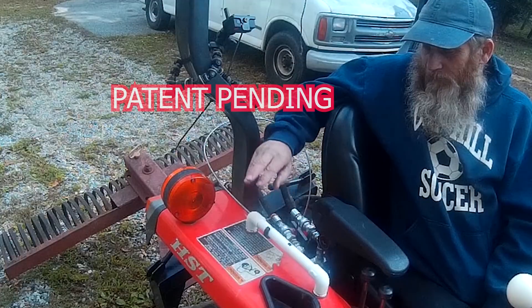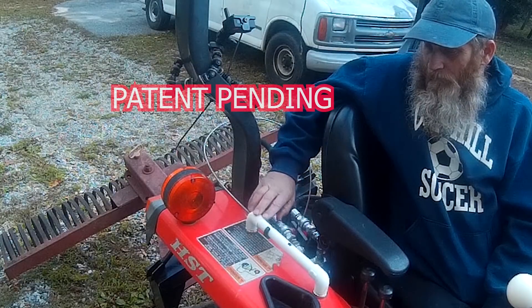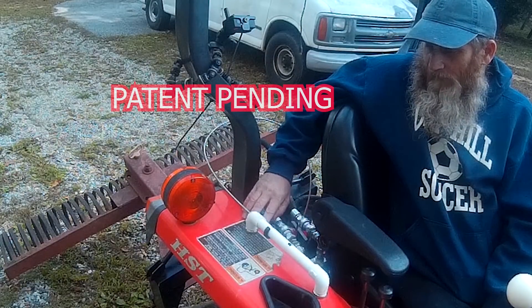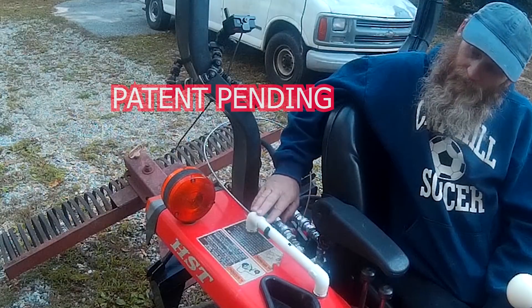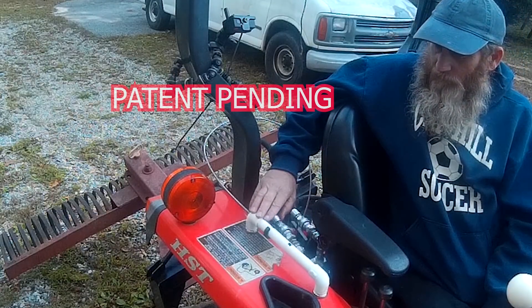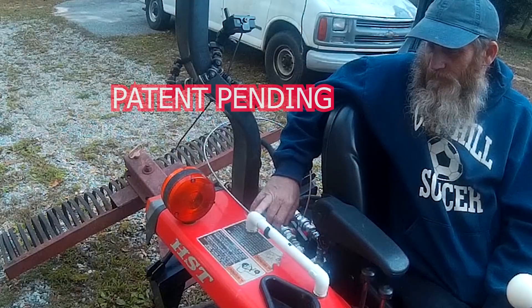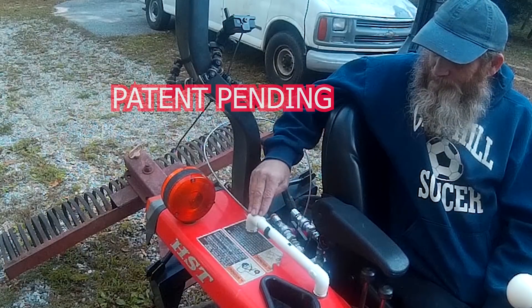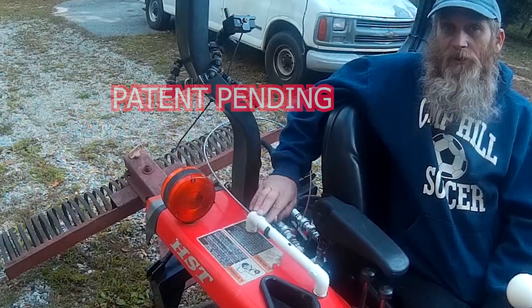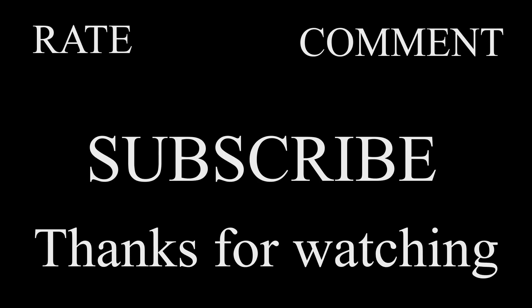Anyway, I really enjoy creating and making things and solving problems like this — it's something I've always done and always enjoyed. This was a fun project. Hope you guys enjoyed the video, I appreciate you watching. Have a great day — don't forget to rate, comment, and subscribe. Thanks for watching.